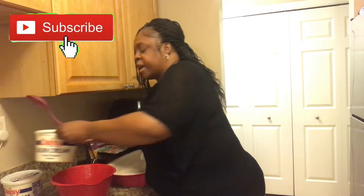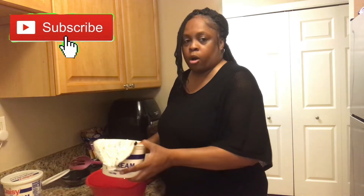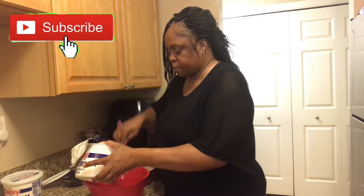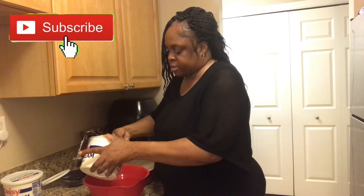The first thing we have to do is open up the sour cream. I'm going to pour it in the bowl — just going to pour some sour cream in the bowl and get some more in there.